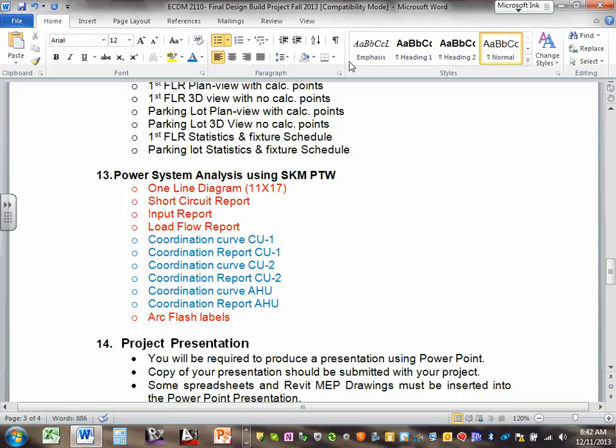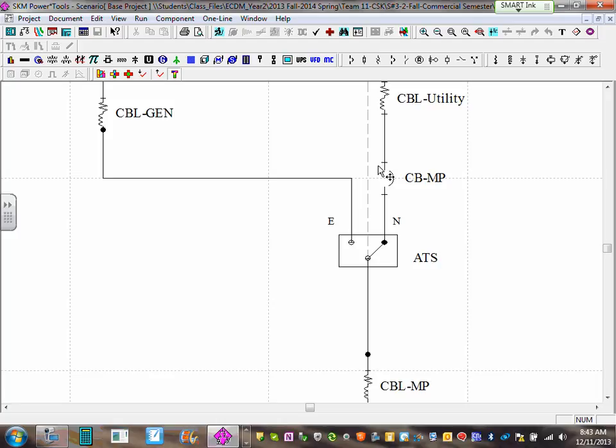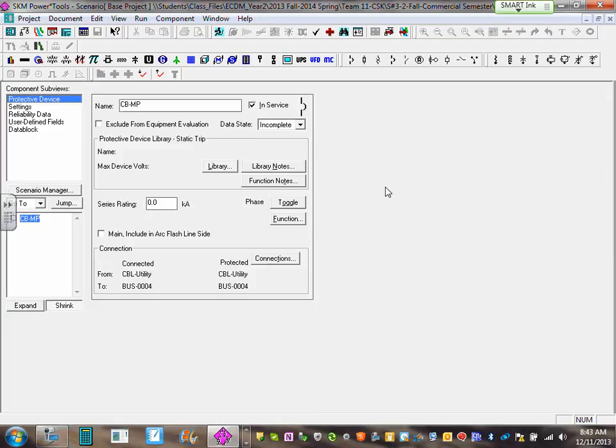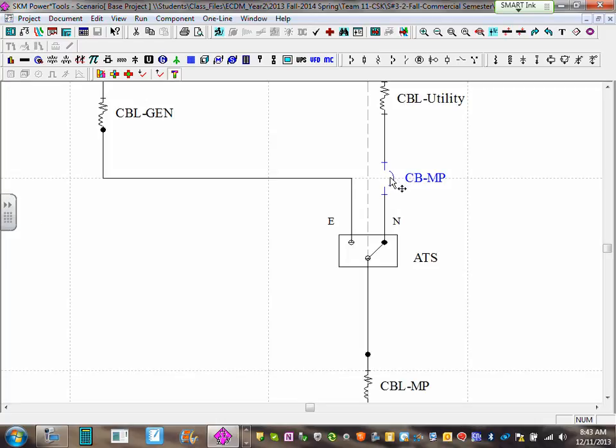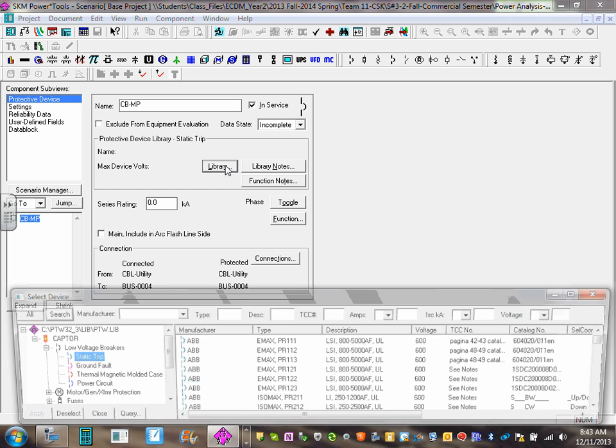To do the coordination, now that we've put the circuit breakers, I'm going to load them with information. Every manufacturer of every circuit breaker — low voltage, high voltage, or fuse — has a library inside the software. Remember the IES file we used for every fixture? There's an equivalent for every circuit breaker. Go to the main circuit breaker, zoom in, and double-click on the icon to open the component editor. Click on 'Library.'